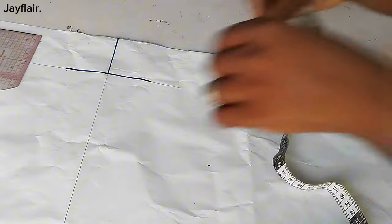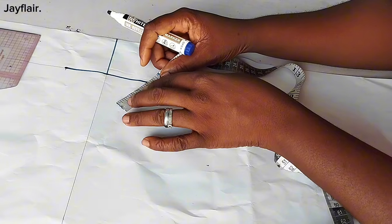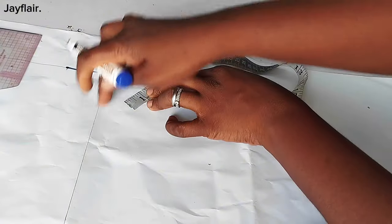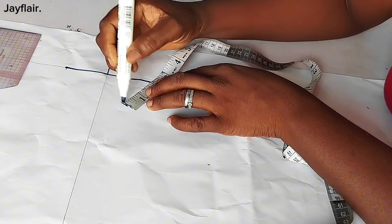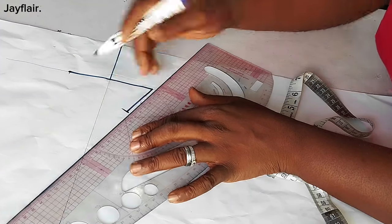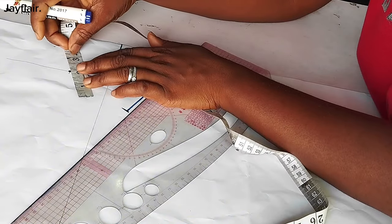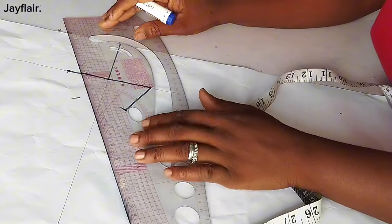Then I'm going to mark a slanted line of two inches. The line is moving towards the center line — something like this, just two inches this way. Then I'll do the same thing on the other side, two inches towards the center line.